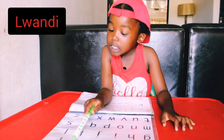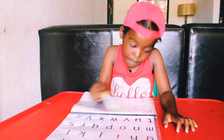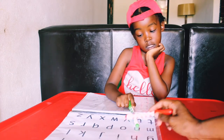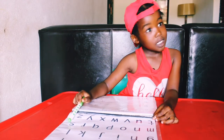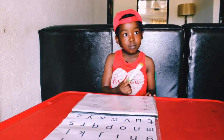Now I'll show you my four-year-old doing the activity. She recites: L, M, N, O, P, Q, R, S, T, X, S, T, U, V, W, X, Y, and Z. Very good!